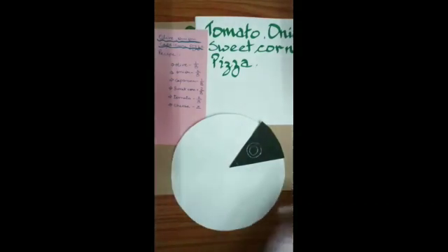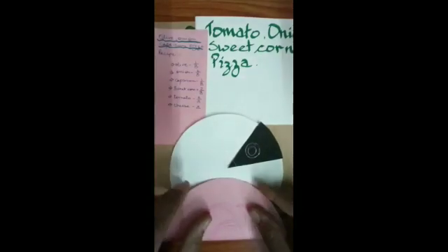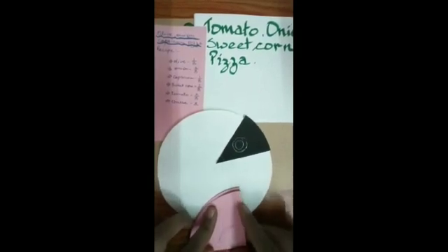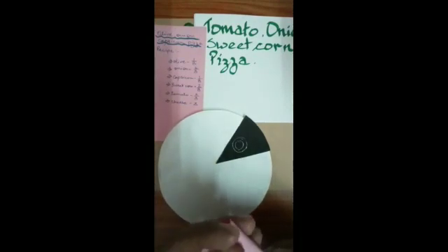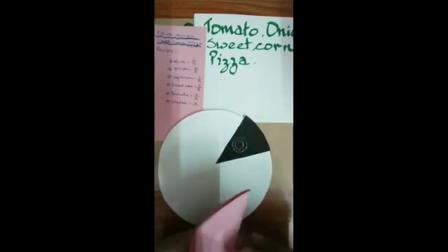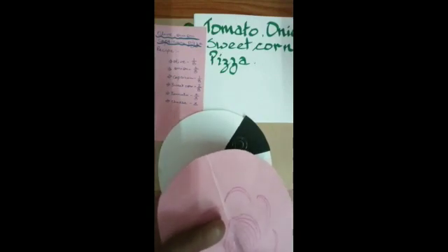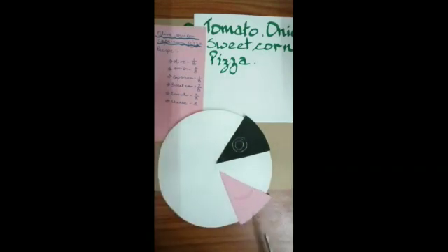Now what else do we need? We need onion — two parts of onion. The trick to get equal parts in any circle: fold it once to make it half equally, fold it again to make it one-fourth equally, fold it once more to get four parts, and one more fold gives us eight parts. For this pizza we need two parts, so I'm cutting two pieces out of the eight. We have got two parts of onion — let me place them here.